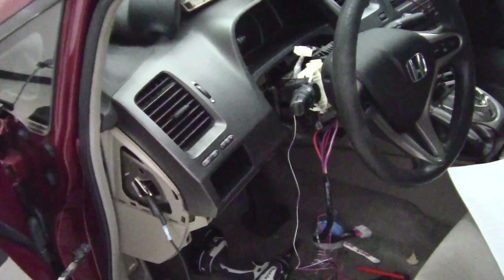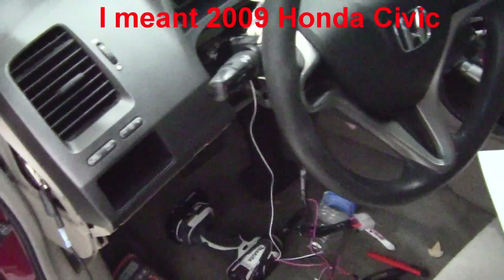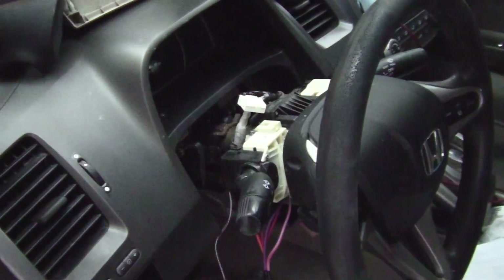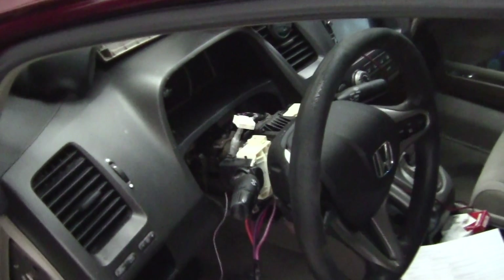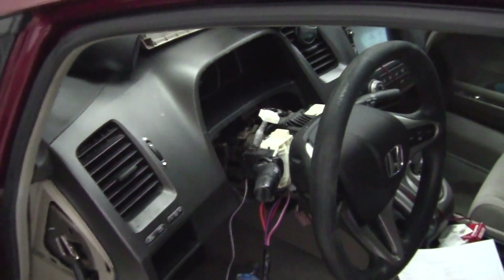We are into the wiring on this 2011 Honda Civic — we're putting a remote start in. We've got most of the wires hooked up, and when we get finished you won't see any of this stuff at all. Nothing out of place, because this is a totally professional install. If you are not a trained professional and have not been extensively trained in this, do not attempt it at all.